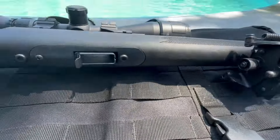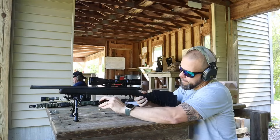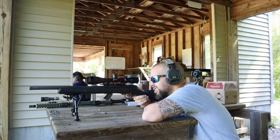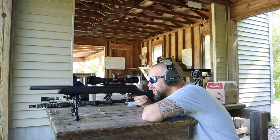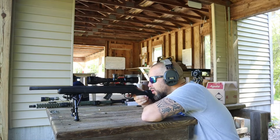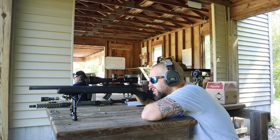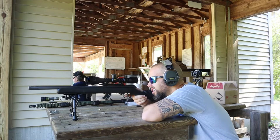It is a bolt action rifle. If you don't know what that means — you put the magazine in, put the bolt down, shoot, then bolt up and back to eject the empty round, bolt forward and down loads the next round. Bolt action guns are a lot of fun and typically very reliable.